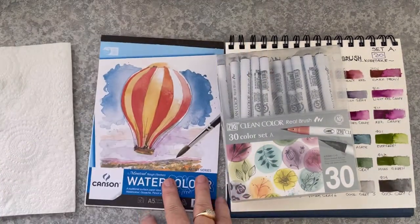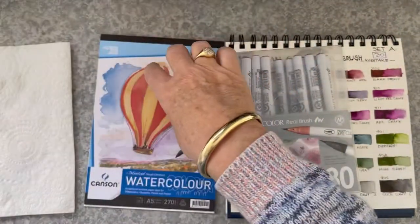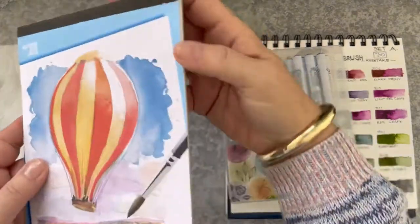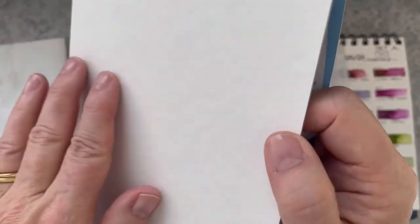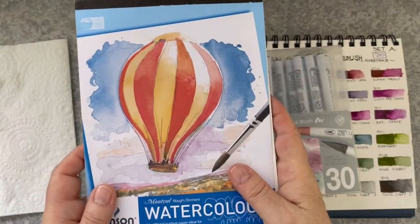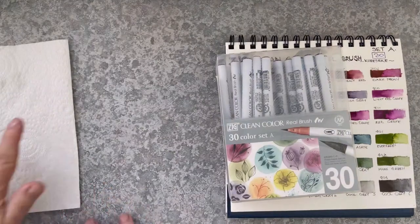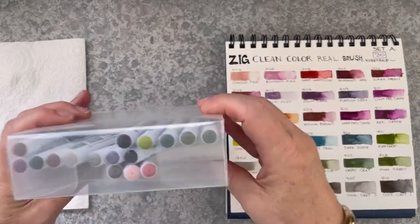This watercolour paper is A5 size. I'm going to be using a rough watercolour paper, or you could use the cold press watercolour. I really like this rough texture — I think you might be able to see that. So I'm going to make six cards, using the same technique for all of them but making six very different cards.